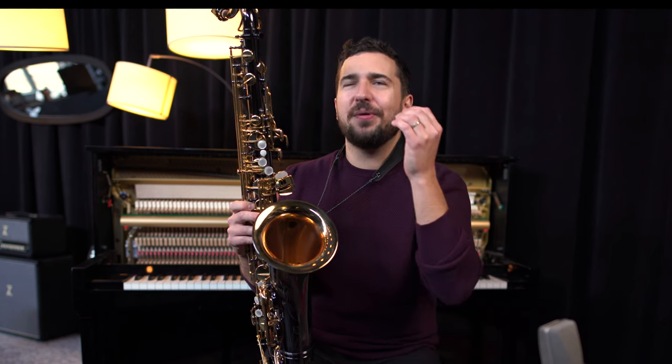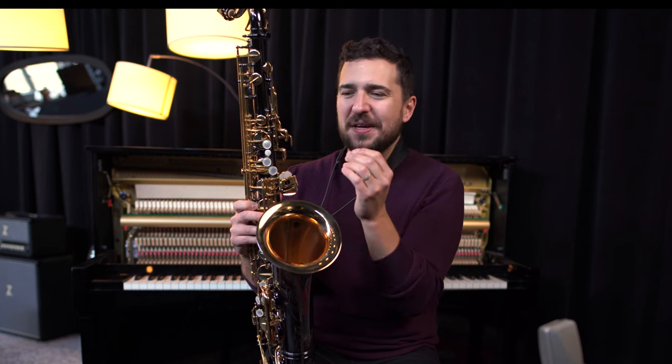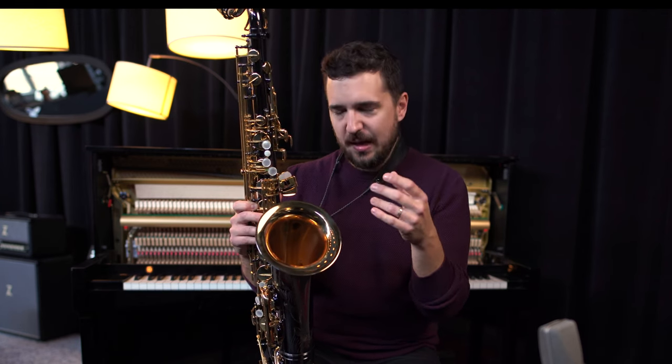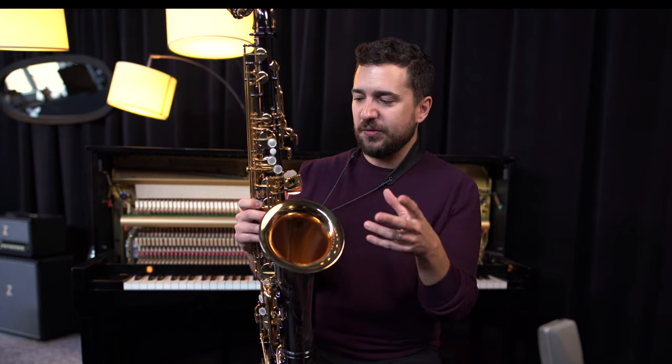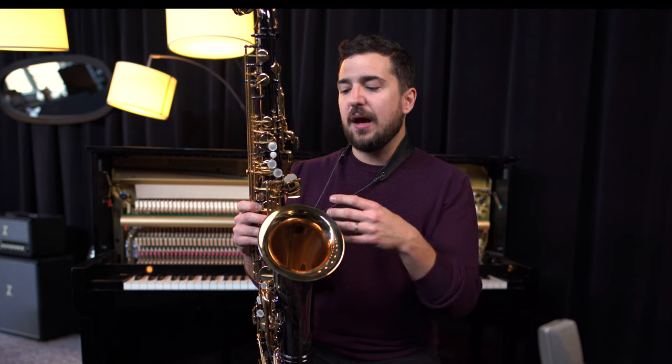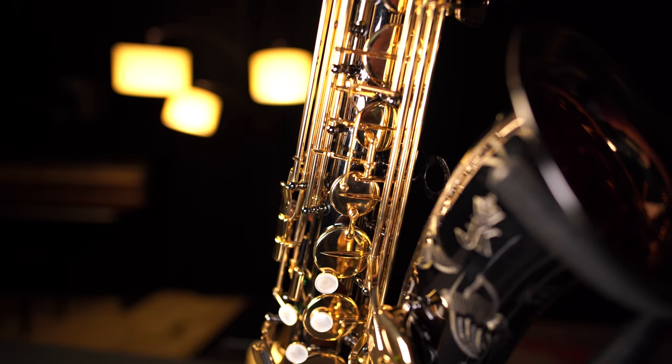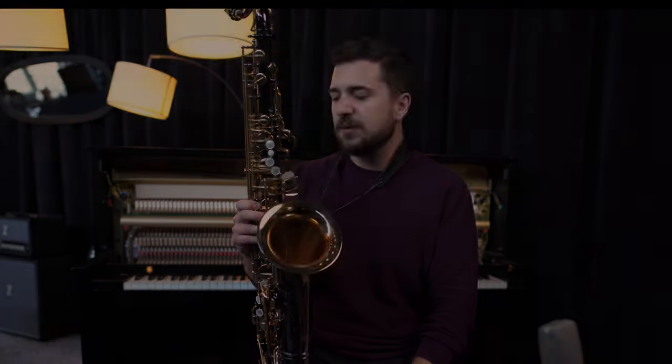Something that I hate about most saxophones is that sticky G sharp key. You don't exactly brush your teeth every time you play your saxophone, you get some stuff in there, it gets sticky. But they have sort of compensated for that in the mechanism here. The G sharp key actually has an added support that helps that G sharp release, so you deal less and less with sticky key issues — which is just a nice touch.